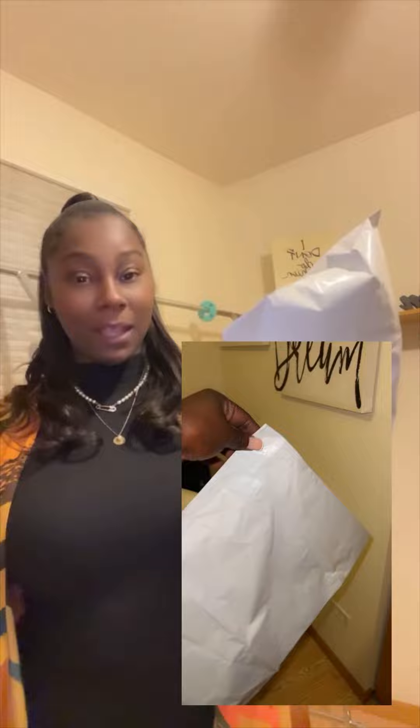Last but not least, I probably purchased every size poly mailer because I just didn't know what was going to be a big order, a small order, a little order — whatever. So I suggest getting multiple sizes of poly mailer. And that's pretty much all I purchased in the beginning, besides inventory and the everyday stuff. But other than that, that was it.